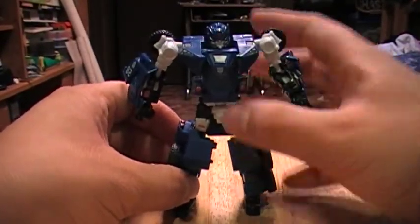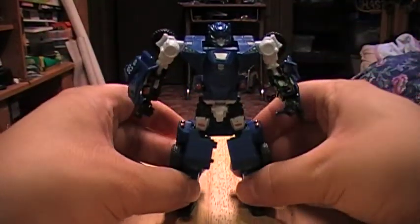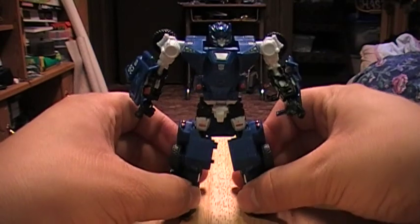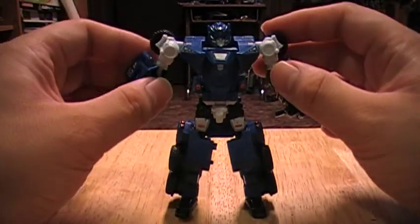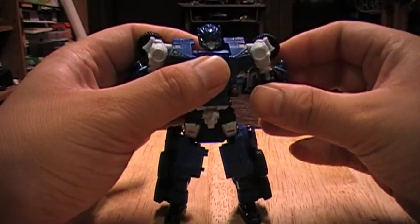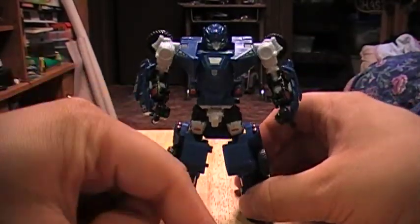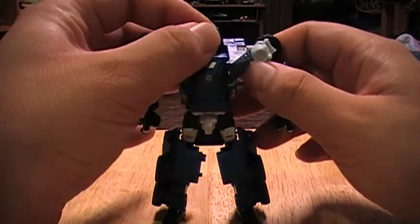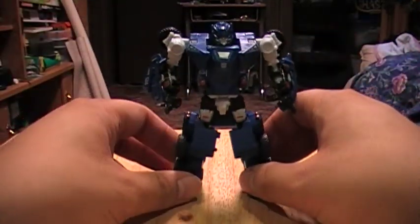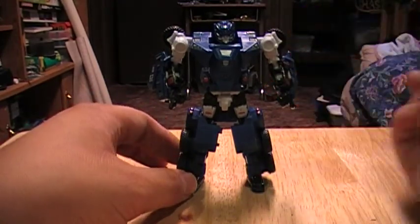Breacher looks really, really good in this mode. I hear that in this mode he kind of looks a little bit like some G1 character — I don't remember which. I just read it on some forums that he looks pretty reminiscent of some G1 character. He looks really mean, and one of my friends says that he has some of that super robot look.